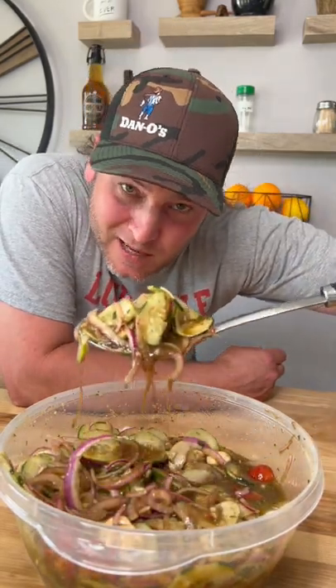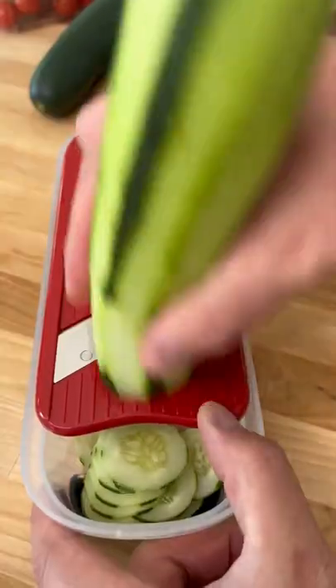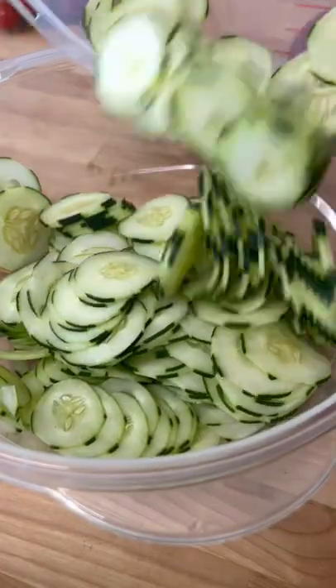Let me show you guys my favorite way to make a cucumber salad. We start out with three cucumbers. We slice them in our little mandolin slicer — watch out for your fingers.